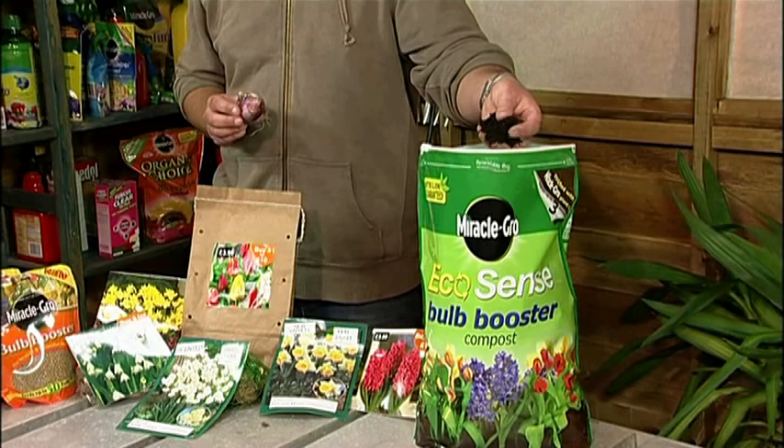When planting bulbs there's one really crucial thing that you've got to bear in mind: they hate sitting in water. So make sure that your soil where you plant them is freely draining. If it's a little bit clay, a little bit heavy, then lighten that structure using something like Miracle-Gro EcoSense Bulb Booster Compost.